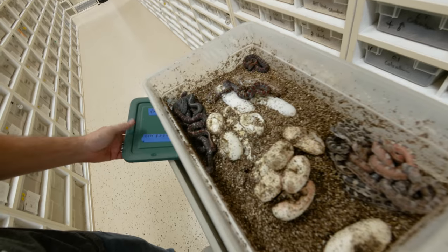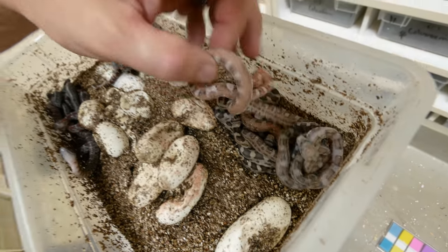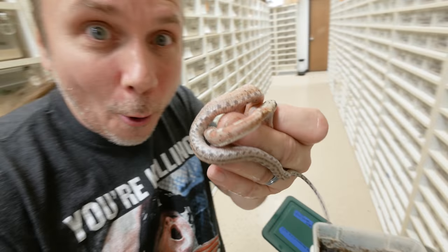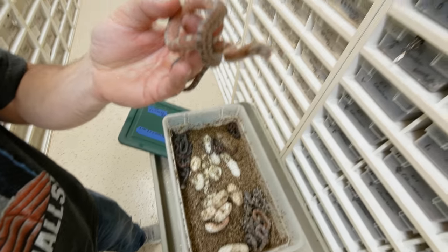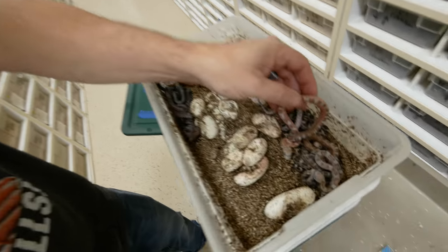Back at the shop, I want to check on some colubrid eggs that have just hatched. We don't have very many more clutches left, but babies are always awesome. Oh my gosh, look at this clutch — here are some scaleless Texas rats! Take a look at this little monkey right here — that thing is absolutely gorgeous and he's a feisty little dude too.